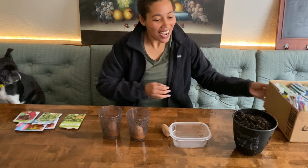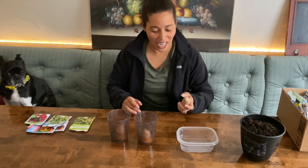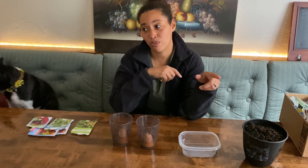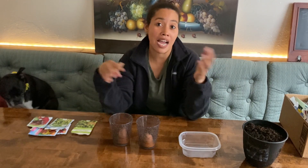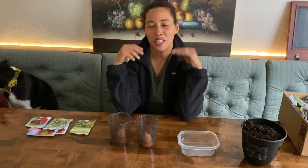Hey guys, welcome back! I am having some sweet potato madness going on right now because we're all thinking about what do we plant and how do we plant ahead. We want sweet potatoes for usually the end of the year, like when we're baking pies and things like that. My grandmother, who has passed down the recipe to my mom, has the best sweet potato recipe — I'm telling you, number one.